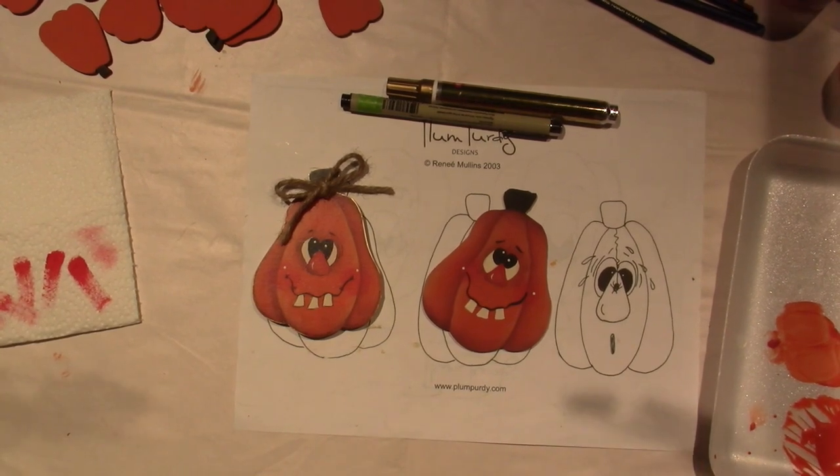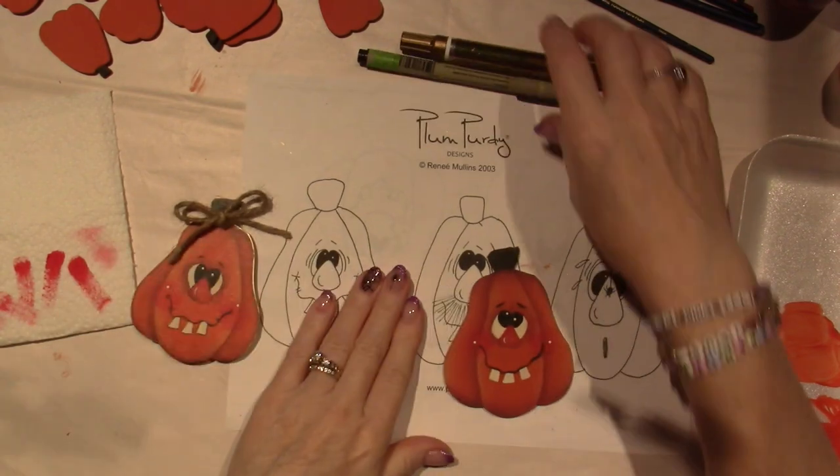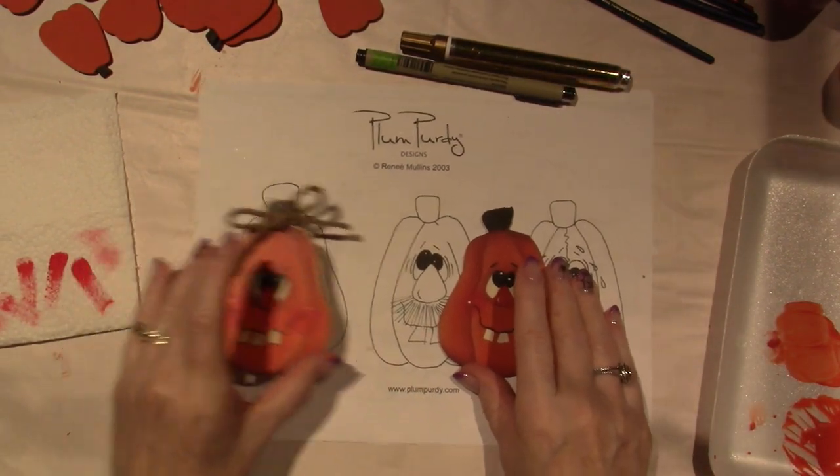Hello, it's Sarah, and I'm back to finish up our little pumpkin — pretty pumpkins that Renee Mullins designed.